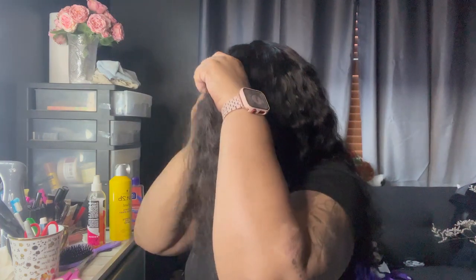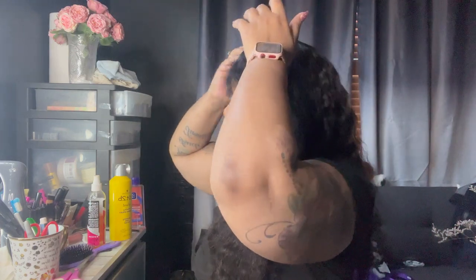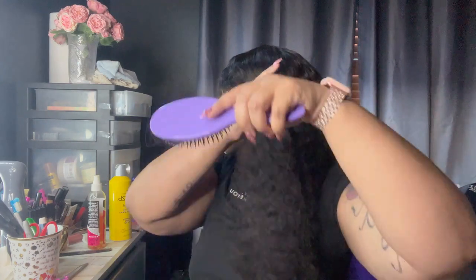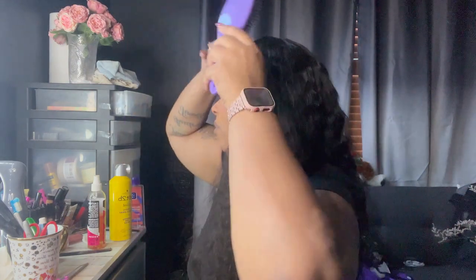I don't want to do anything to the bangs just yet, and I'll tell y'all why — simply because once you wet this hair, this bang is supposed to curl up. If that's what it's gonna do, I want to leave it alone so it can do what it needs to do. I just want to make sure I get all the bang to the front. Sometimes it's not that the bang is thin, it's just that you need to bring it all forward. I'd probably trim this bang just a little bit after I put some water on it to see how it's laying.